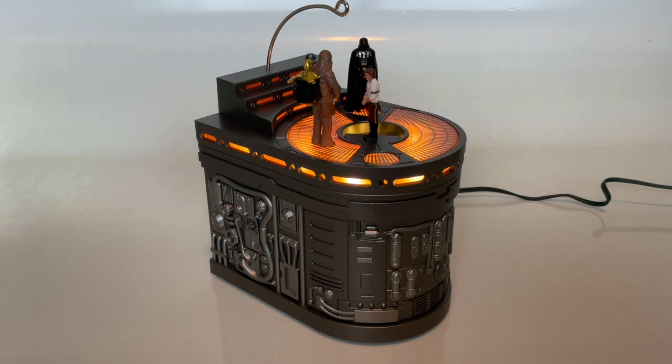That's it for the review. I'll put some pictures up from the Hallmark website of this. And may the Force be with you.